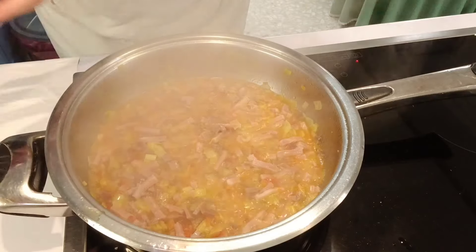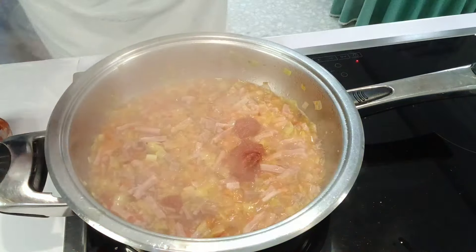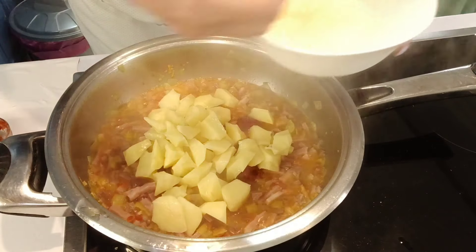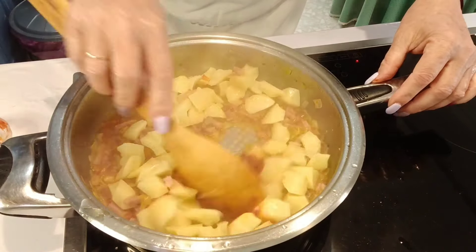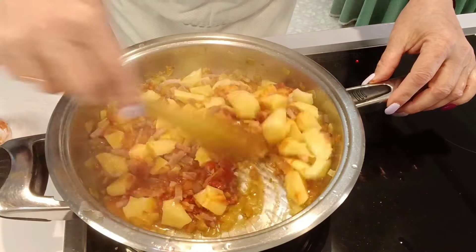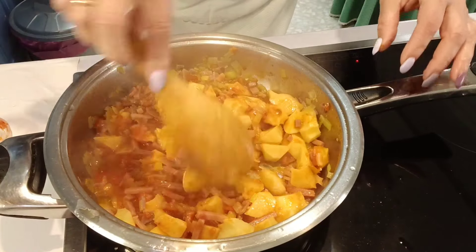Pues ya una vez que ha reducido el alcohol, le ponemos el tomate concentrado. Añadimos las patatas, que como veis están muy, muy finitas, en pedacitos muy pequeños. Vamos a rehogarlo todo bien. Las patatas ya con el jamón, la panceta, bacon, lo que queráis ponerle. Chorizo también le podéis poner. Es una receta muy amplia de opciones. Vamos a rehogar un poquito las patatas.